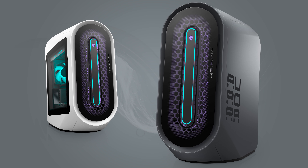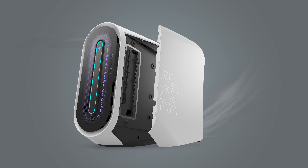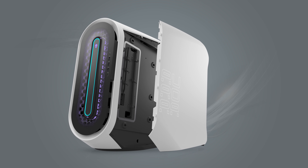Alienware has just unveiled their new Aurora gaming PC, which they're saying offers the ultimate gaming power and tool-less entry, making it Alienware's most accessible and upgradable desktop to date. This new PC will also debut with the new Legend 2.0 chassis that isn't just for show — this new case design increases the internal space by 50% without significantly expanding the overall footprint of the PC.